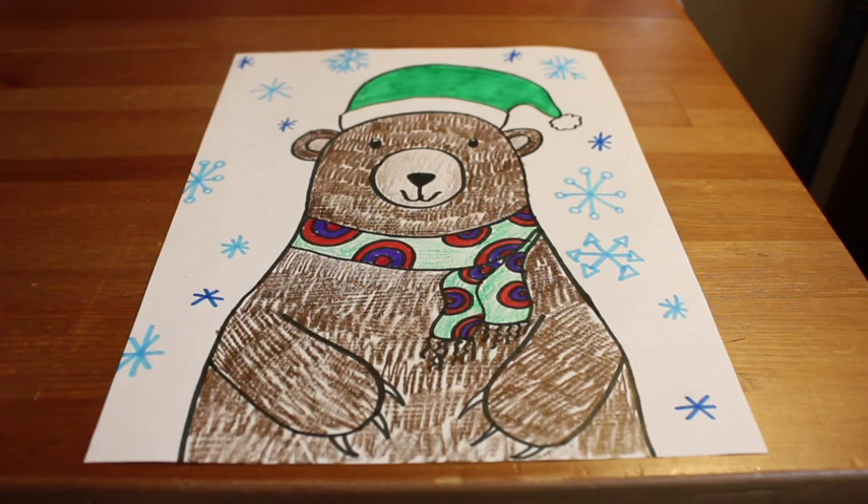There we have it — look at my warm and cozy winter bear! I hope that you have fun with this project, boys and girls. I can't wait to see those cozy, fuzzy winter bears. Bye bye!